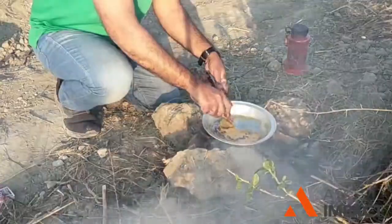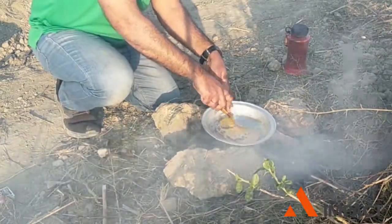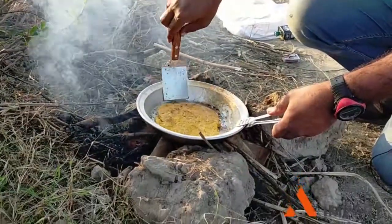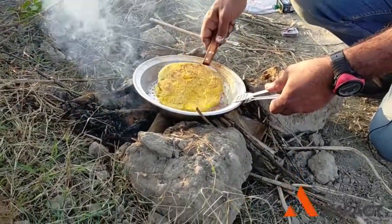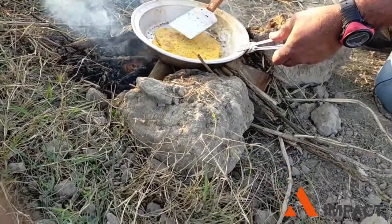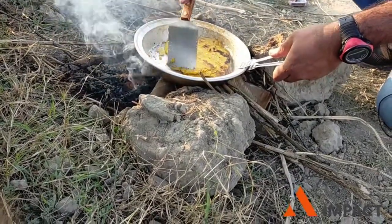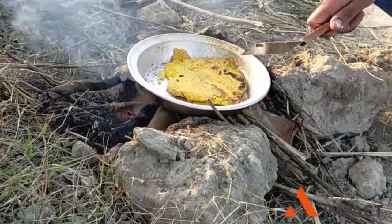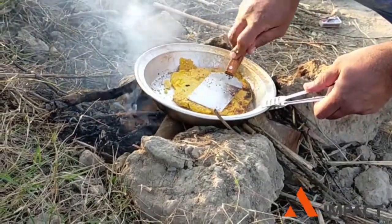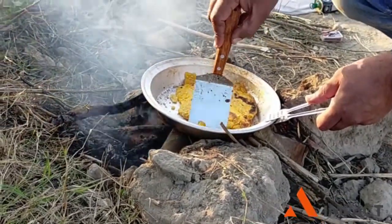If you can see on the camera, this side has become golden brown so it's getting ready. We'll check our other side of the roti — the makki roti. You can see that a little golden brown texture has come and the original texture is also very visible, which means it is cooking well.